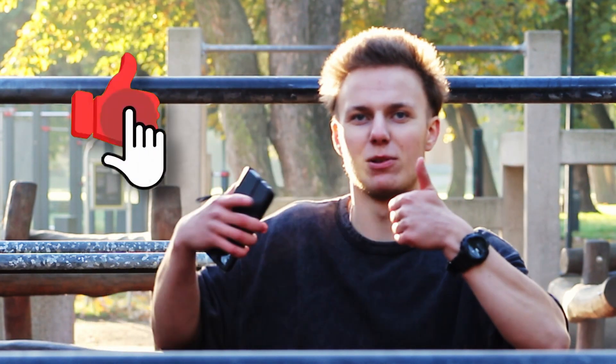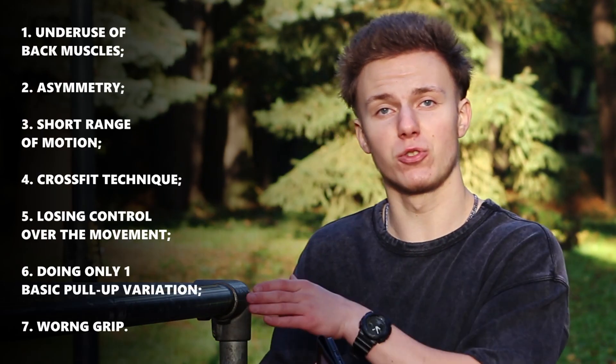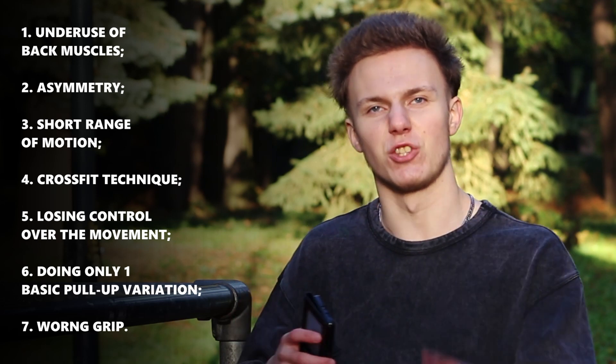The solution for the grip issue is simply to put your thumb up. It's time to put what has been said into practice — you will see all mistakes on your screen so you can take a screenshot. If you want to be able to do more reps in pull-ups, definitely watch the video about the step-by-step guide on how to increase your number of reps.